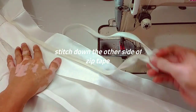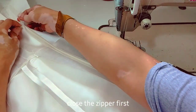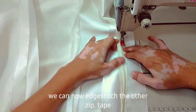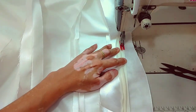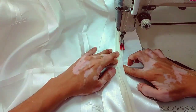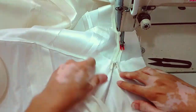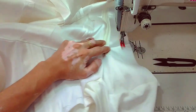Apply the same procedure to the other zipper tape. Close the zipper first, then sew it — 1.4 inches away from the edge of the zipper. Don't forget to backstitch to lock.